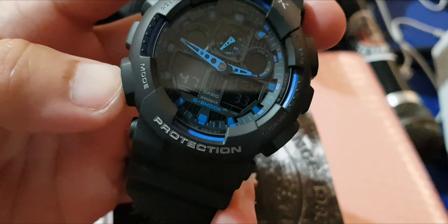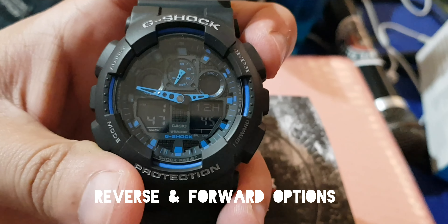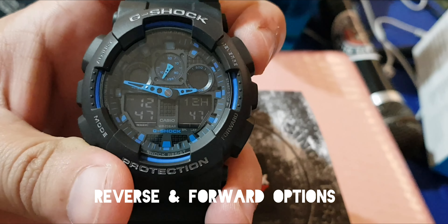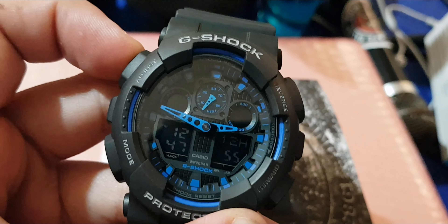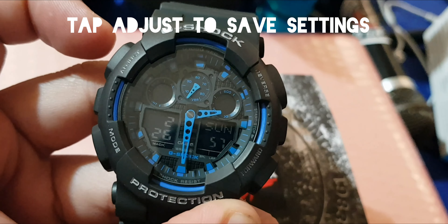There it is — two hours and 47 minutes. So if you guys want to adjust the time, you just press reverse here if you wanted to set it to 1 o'clock or 12. And then if you guys are satisfied with that, you press adjust one more time and there you go.